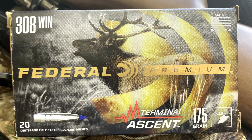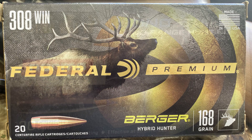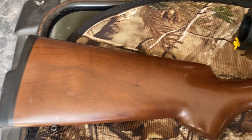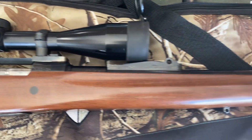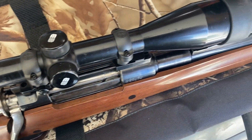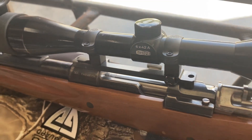Welcome back to the channel. Today we're going to do a factory ammo shootout. I've got three good rounds I've been wanting to test: the Terminal Ascent from Federal, the Berger Hybrid Hunter loaded by Federal, and the Norma Bond Strike. I'm going to shoot these in my .308, and I'm also going to start out with some Winchester Power Points just to get the barrel fouled - but mainly it's those first three. Let's get out to the range.